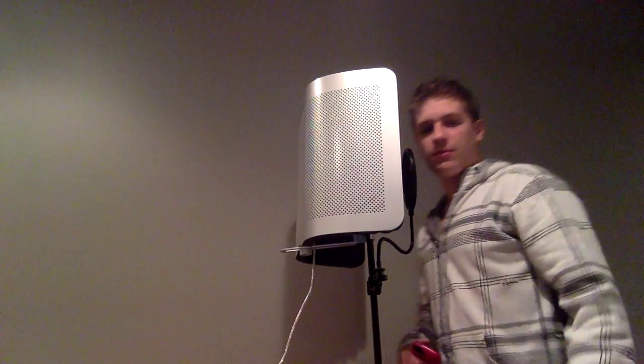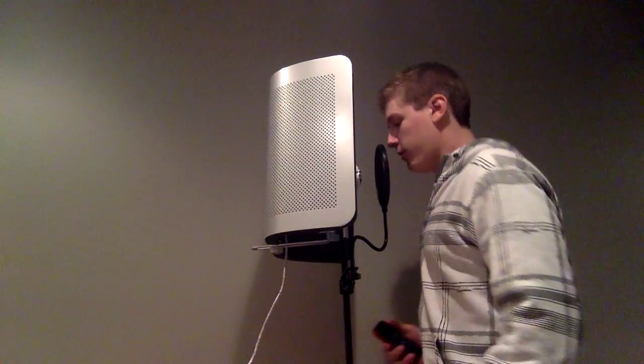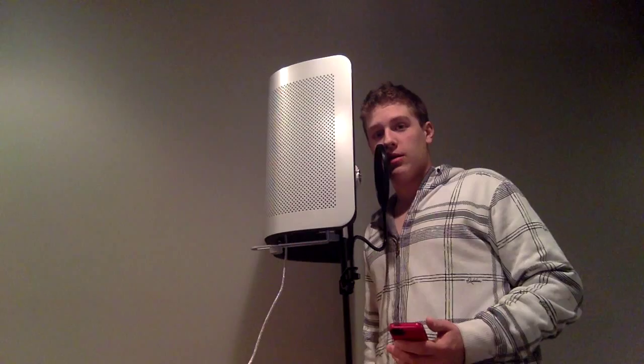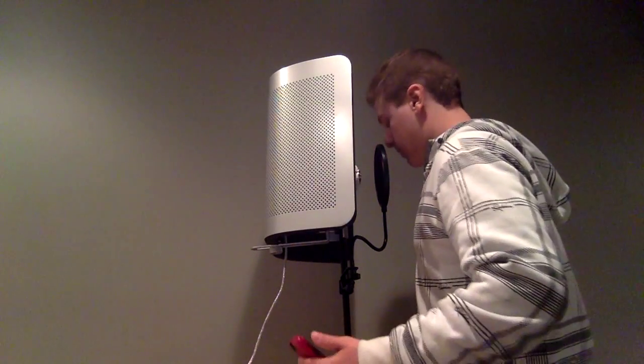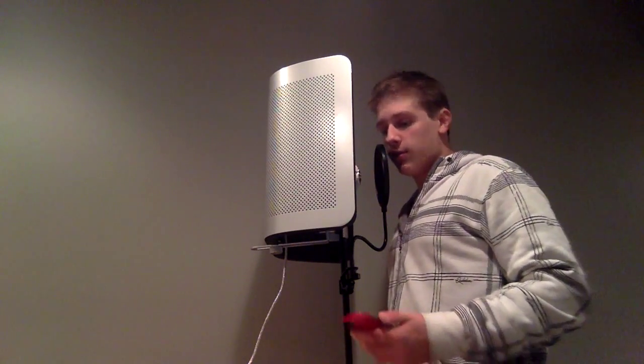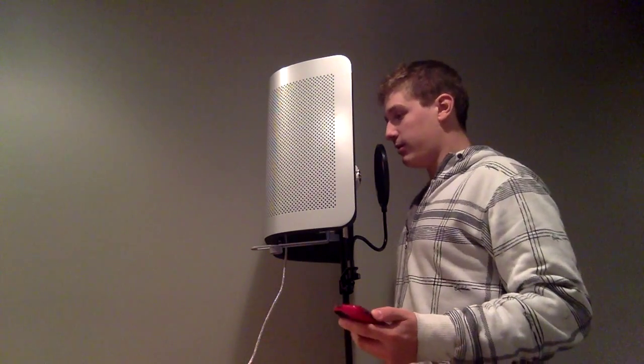Well, hi there ladies and gentlemen. You'll see here that I have a very advanced studio microphone setup. Today we're going to be taking a look at how I installed a system of subwoofers, amp, and all that good stuff into a 2003 Pontiac Grand Am GT Ram Air with some difficulty, and how I'm going to show you how you can bypass these difficulties.